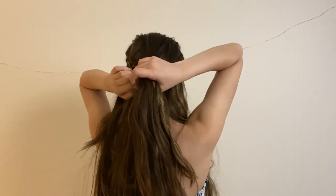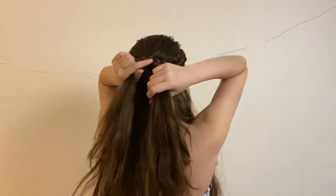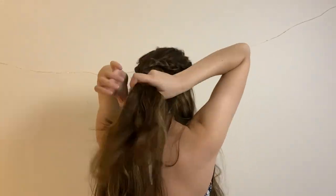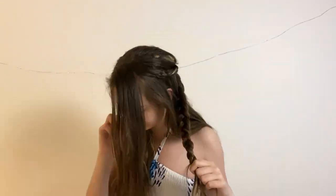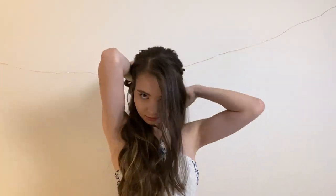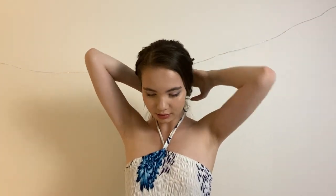So now I'm just going to braid this section of my hair down to the bottom. When you get to the very bottom of that braid, you can tie it off. So now, taking all the hair including the braid, we're just going to pull it back and tie a ponytail about shoulder's length.